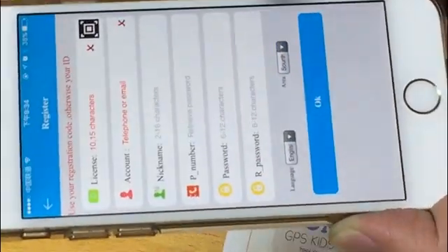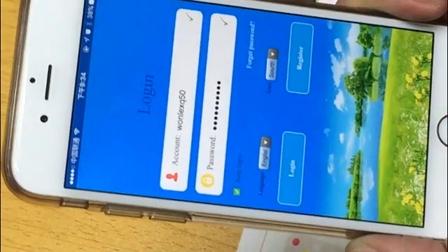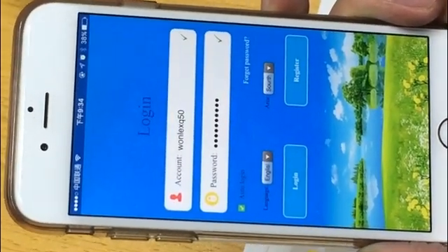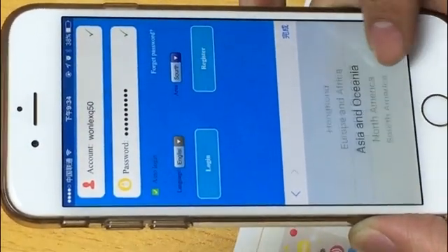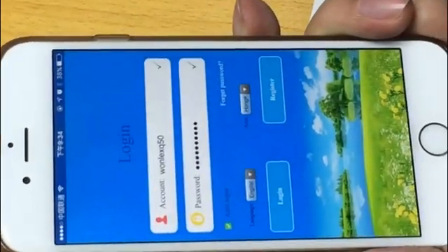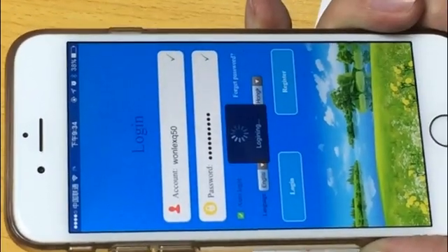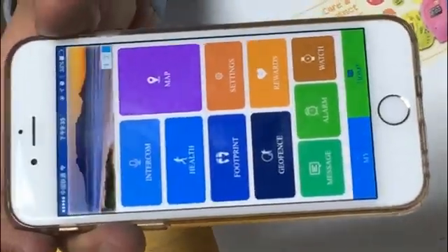This server selection is very important. I already pre-registered an account, so now I need to log in. Because my location is in China, I will use the Hong Kong server to log in. After we create the account, we can now use the app to test the functions.